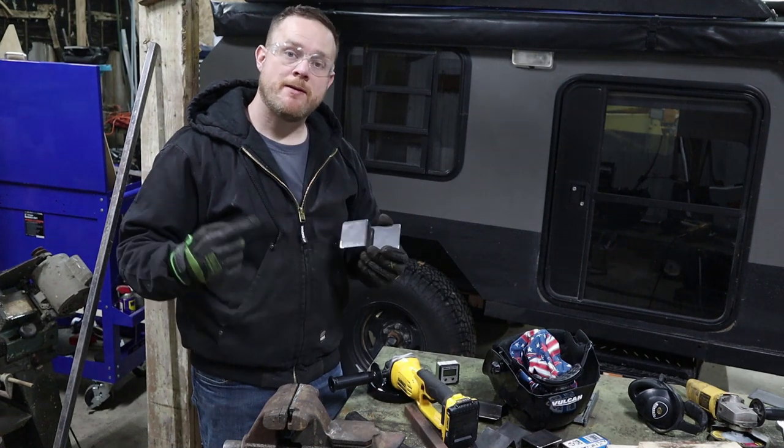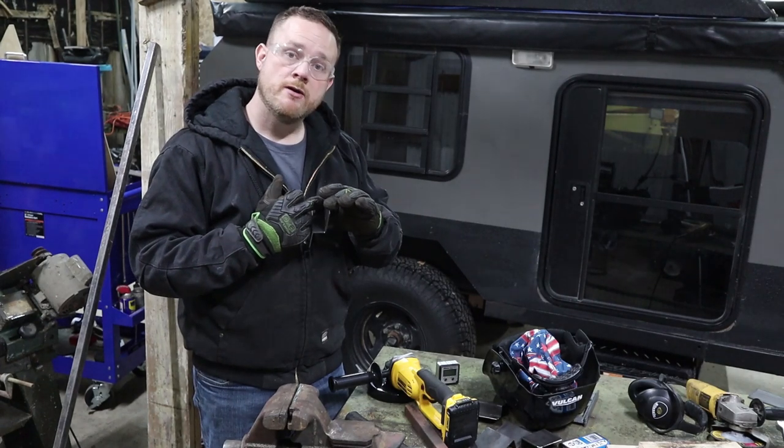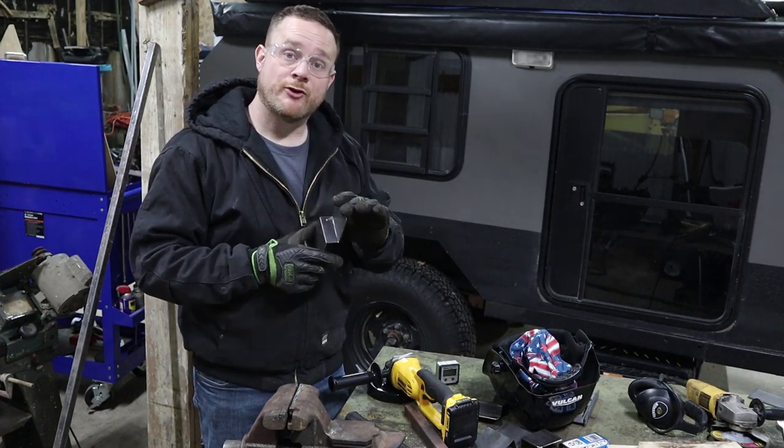Now that I've got these all mocked up, I'm gonna check and see how they fit. If everything looks like it's gonna fit right, I'll come back and put a bead of weld on the inside corners where I cut the grooves.